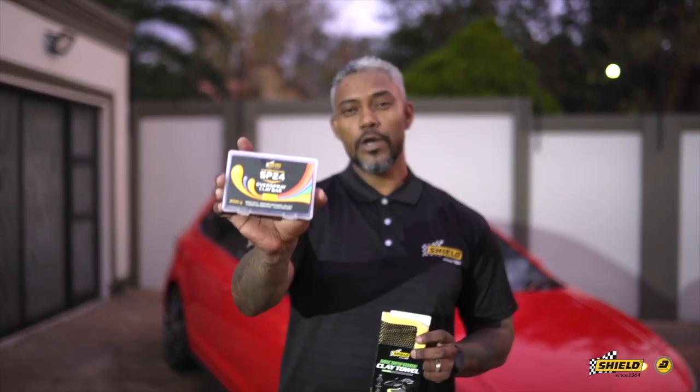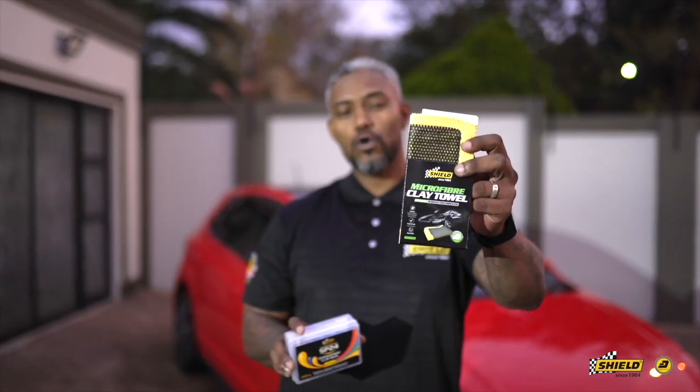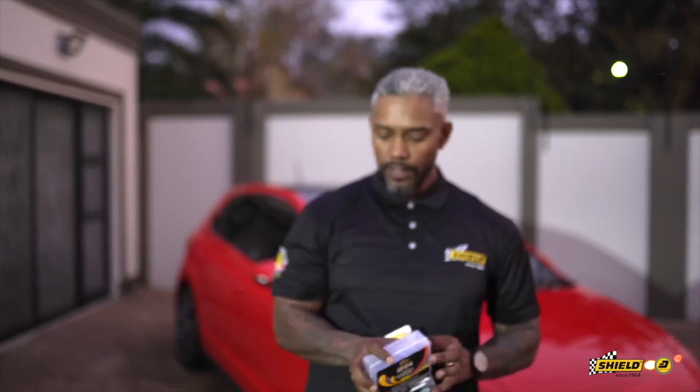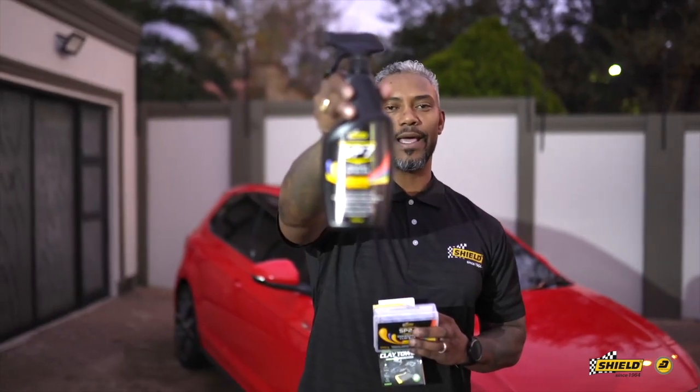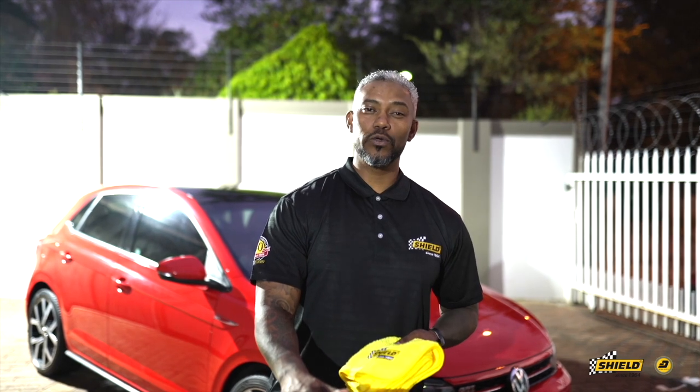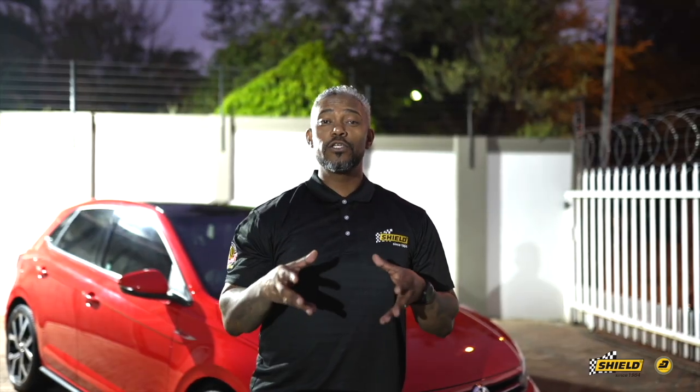Something exciting for our next segment: under Shield detailing we're going to focus on our clay bar kit. The clay bar is used every three to six months for contamination, and for more stubborn dirt on your paintwork, it's paired with our SP7 which provides lubrication. A shout-out to Randall Blake from Clean Culture for allowing us time in his facility. Thank you for tuning in to another edition of Shield detailing. For any questions about detailing or Shield products, hit the links below, like, subscribe, and we look forward to interacting with you.